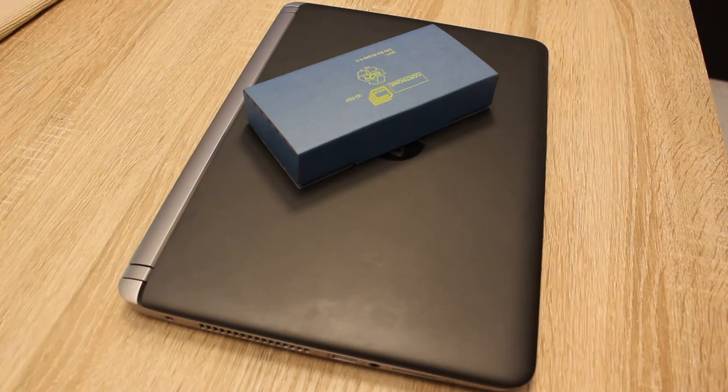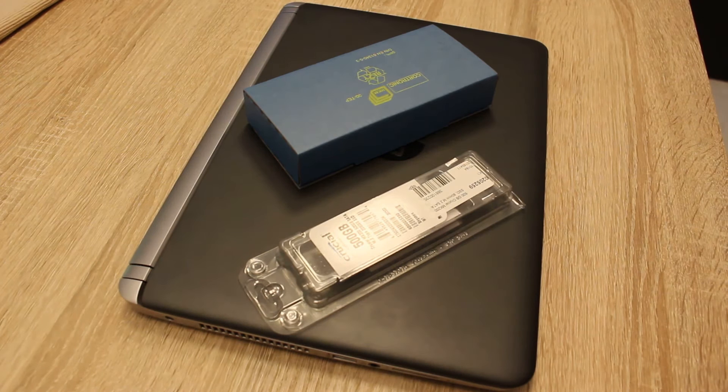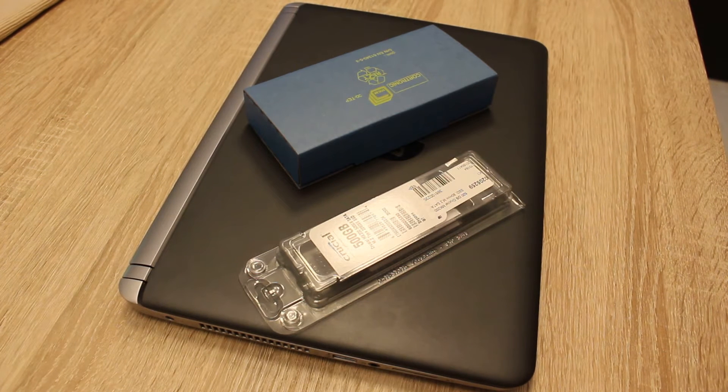Of course if you don't have that much money you should first invest in an SSD because it gives you so much more improvement over a hard disk, but if you have some money left and RAM is not that expensive, you should buy another module in the same size and put it in your ProBook.